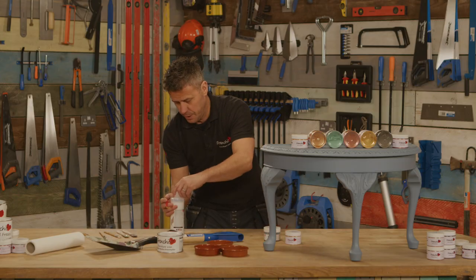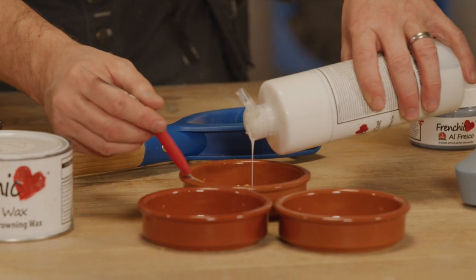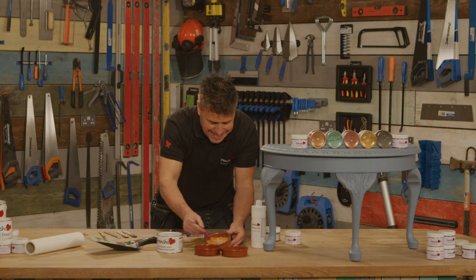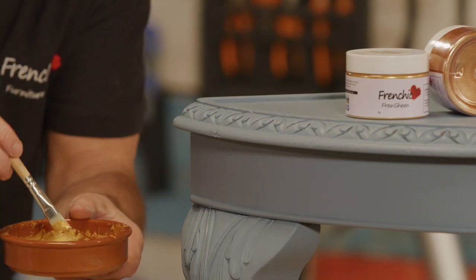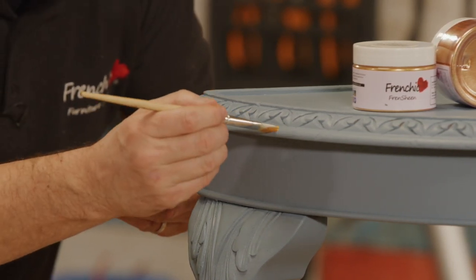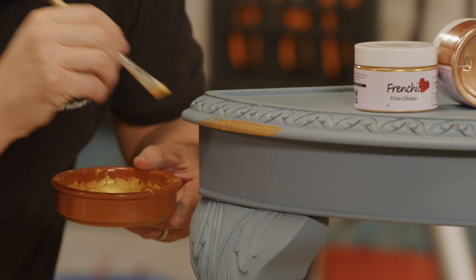I'm going to slowly apply a small amount of the finishing coat because I want to create a paint consistency. I'm now going to apply this using one of the detail brushes — just a very small amount — and nice and careful, I'm going to cut along this bottom rim of the detail on this lovely table.